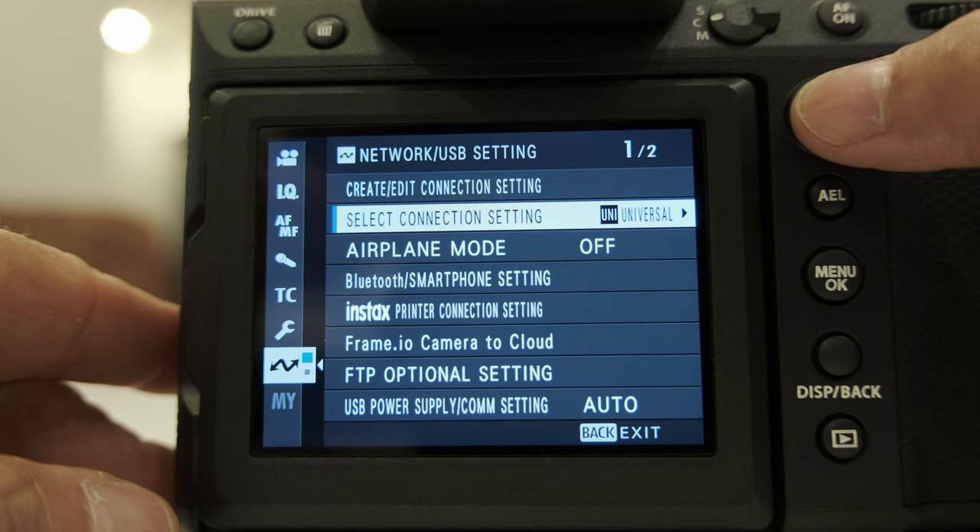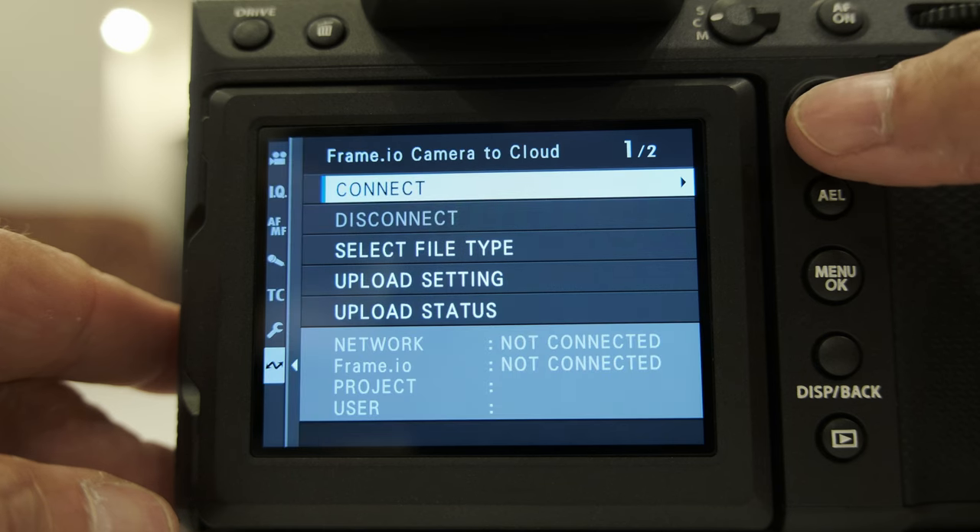Makoto-san, previous modern Fujifilm cameras always needed a grip in order to do camera-to-cloud recording, but this one doesn't need the grip anymore. What did you do here? Finally, we could develop IP communication with the body only — we could incorporate an ethernet plug inside the body and also the communication protocol. We used to need a file transmitter grip, but now finally the body alone can support that kind of IP or HTTP connection.